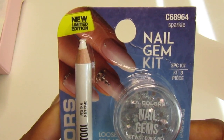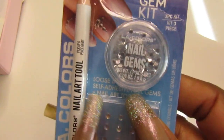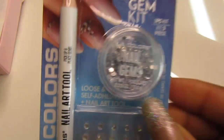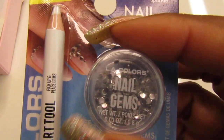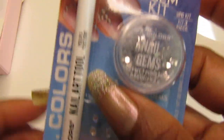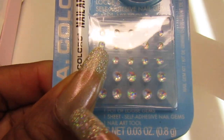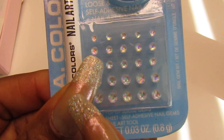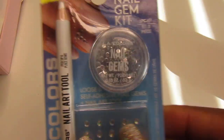The first item is this nail gem kit — this is the blue package. You guys have seen the gold one; they also had a red one. I don't know why I didn't get the red one because this is a great deal. You get the gems shown on the package plus more in a little round container, and it includes the nail art tool to pick up the gems. It'd look really cute for nail art. Maybe if I go back and see the red one, I'll pick that up too.